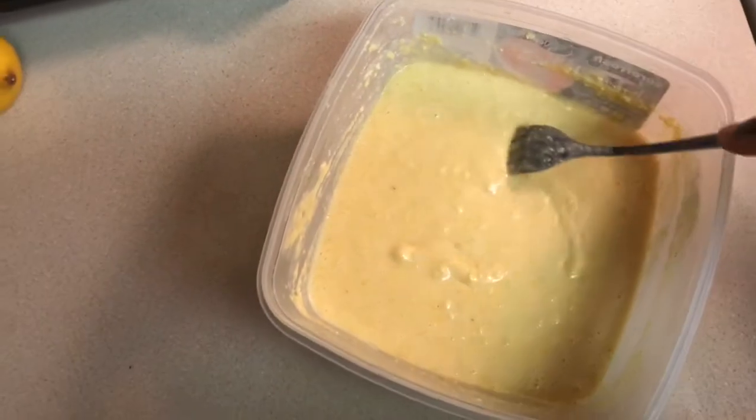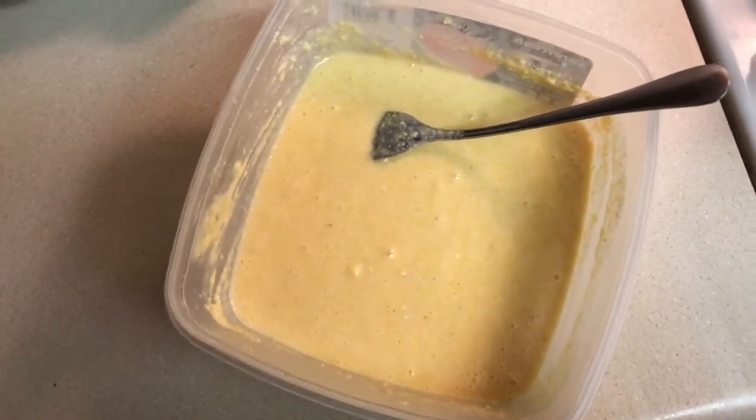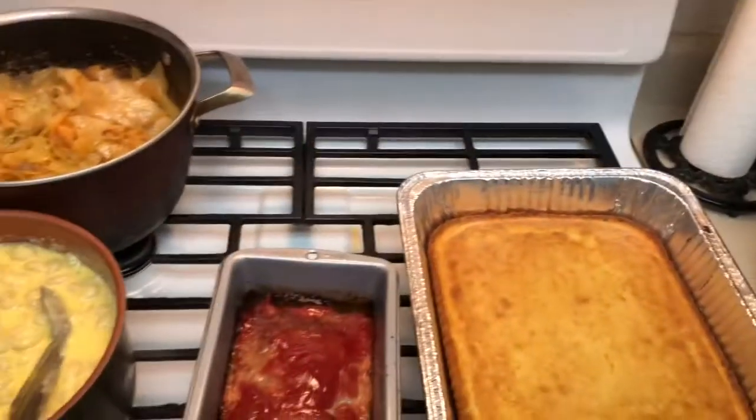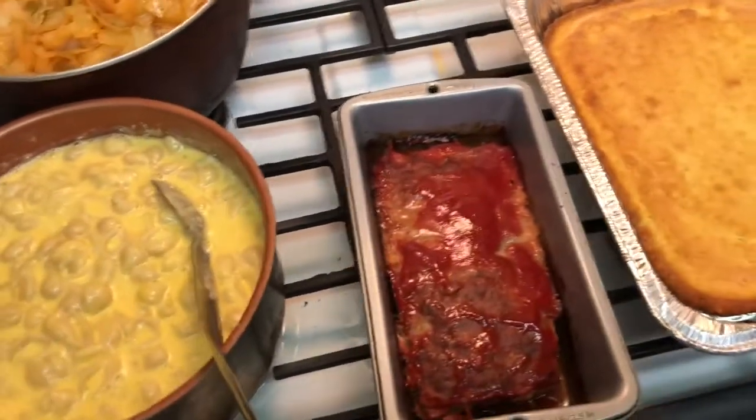After I stir my cornbread, I let it sit for about 10 minutes, and then I put it in a pan and bake it in the oven. Cornbread's ready, my little meatloaf too.